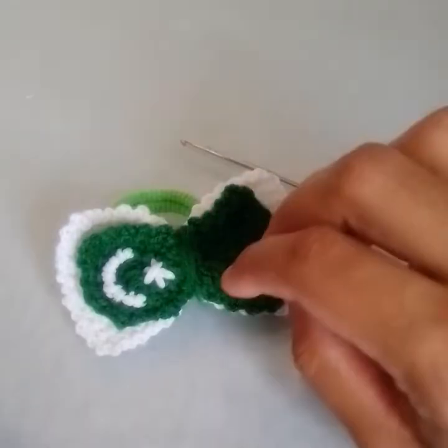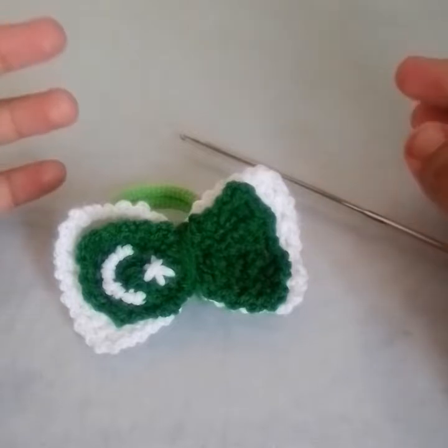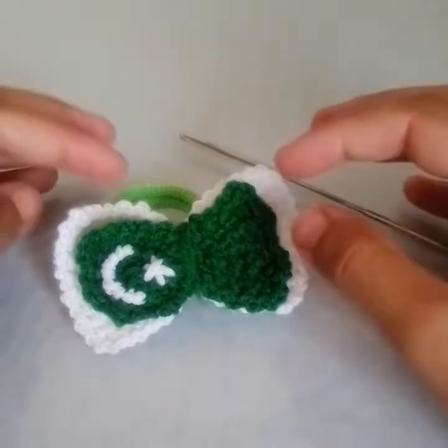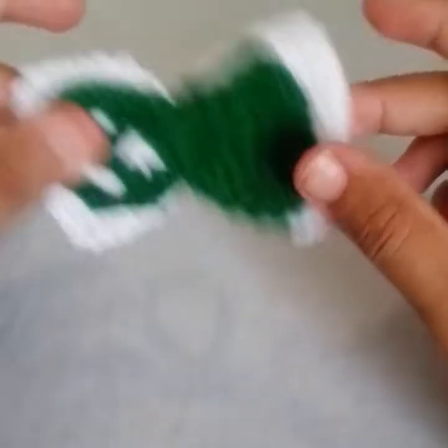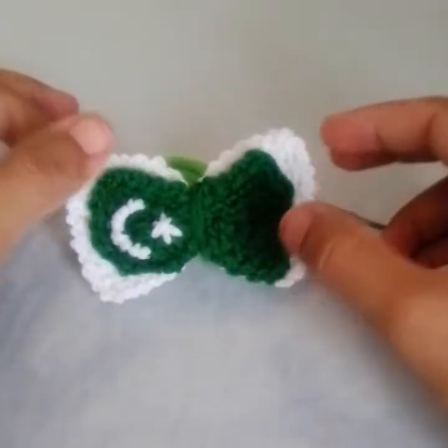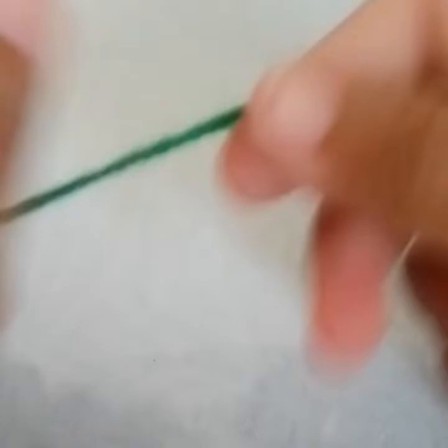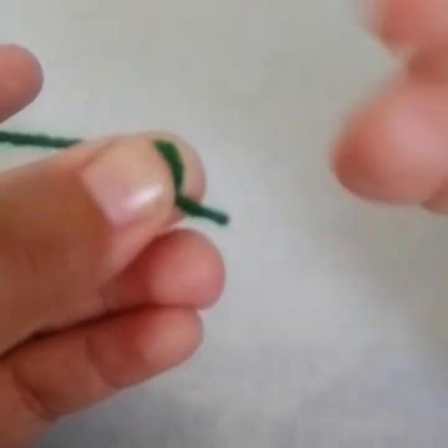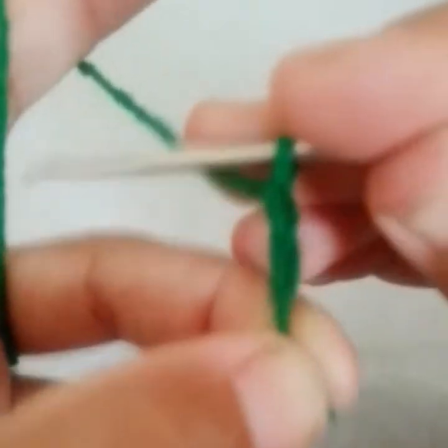Welcome to my channel Crochet Skills. In today's video I'm here with a special tutorial — I am giving you a tutorial for Pakistan's Independence Day. This is a headband and I have worked a bow on it, so I hope you will enjoy this tutorial. Let's begin.